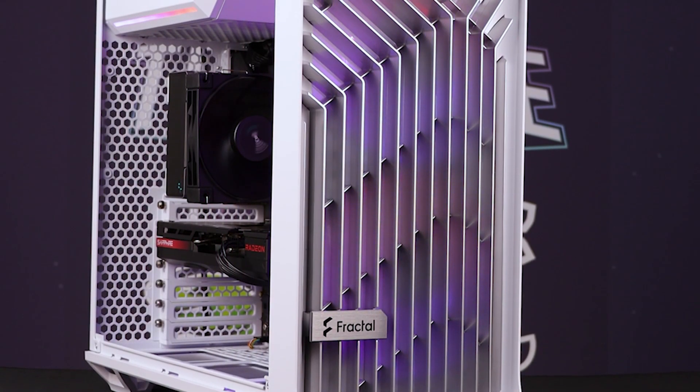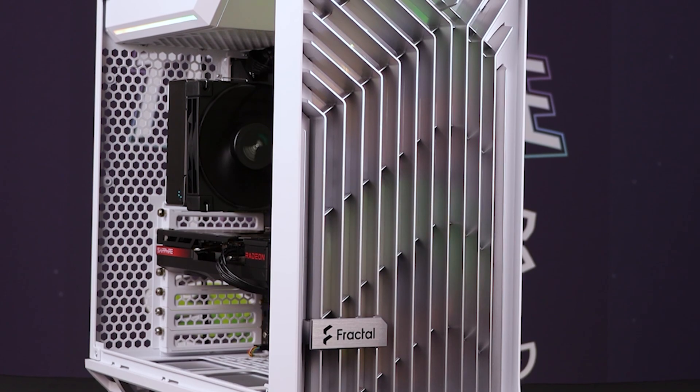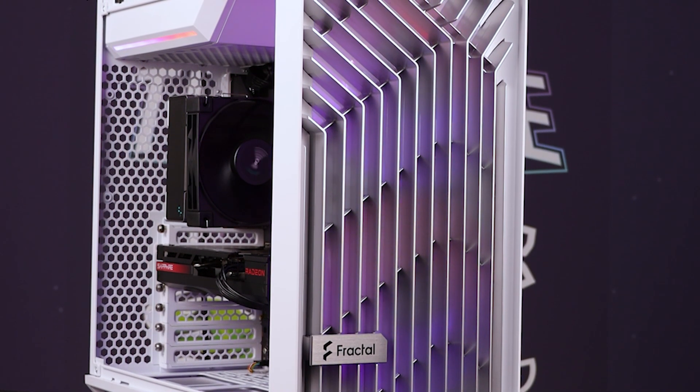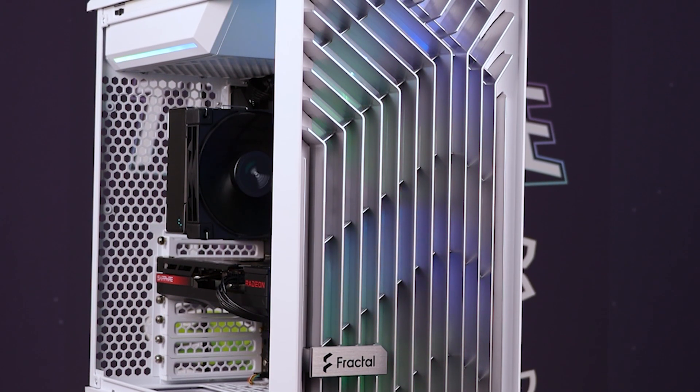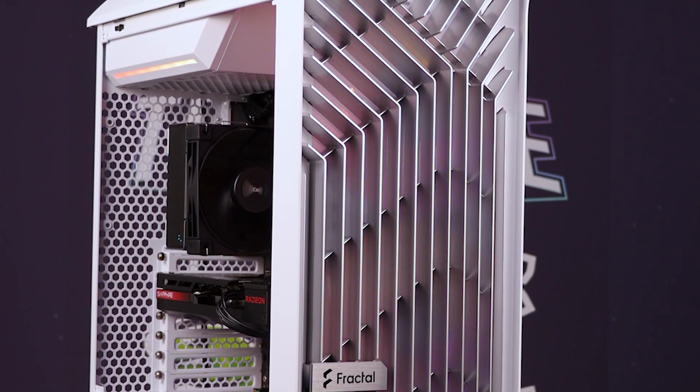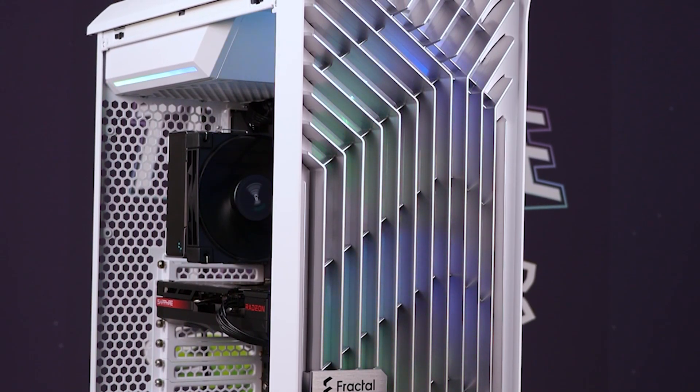Yes, you could put a fan at the back over here, but you probably wouldn't even need to. I can actually feel the breeze of the airflow coming through the case from those two massive 180mm fans up front. It has got one of the prettiest-looking setups — a very clever and innovative layout.